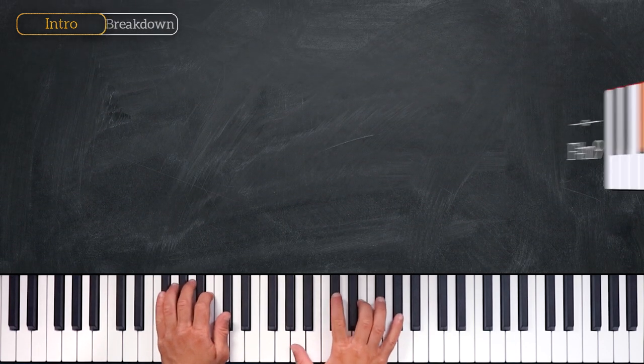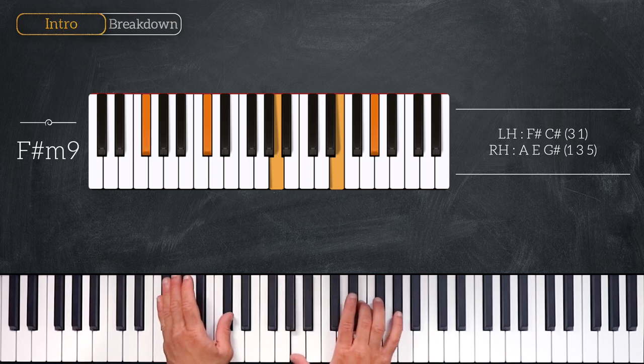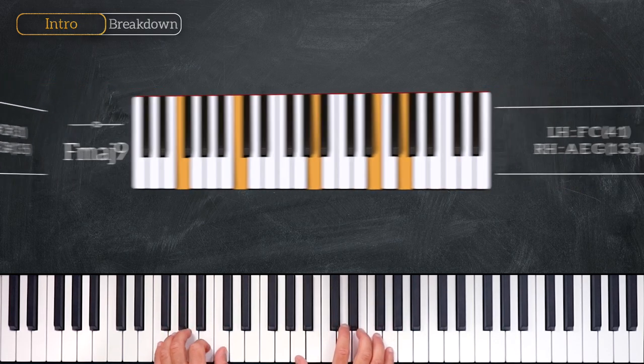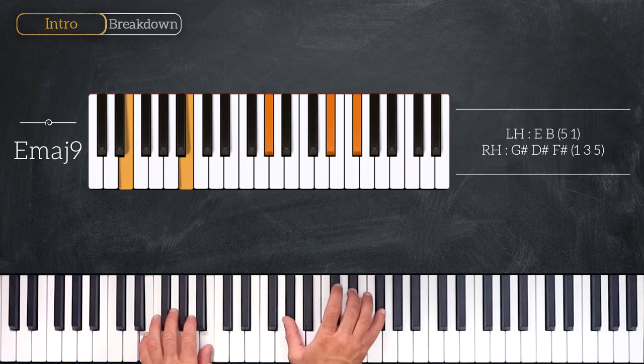We start on this F-sharp minor 9, playing F-sharp and C-sharp on the left hand, A, E, and G-sharp on the right hand. Then we'll play this F major 9: F and C on the left hand, A, E, and G on the right. And then we'll play this E major 9, playing E and B on the left, G-sharp, D-sharp, and F-sharp on the right hand.